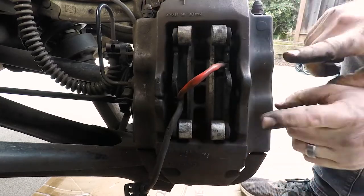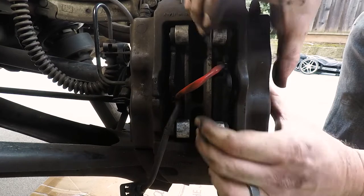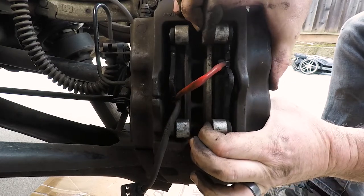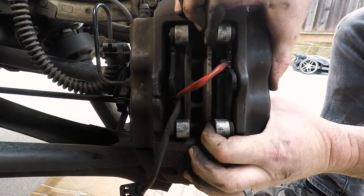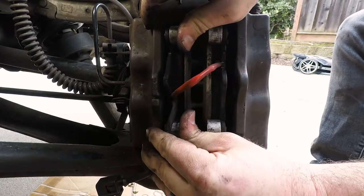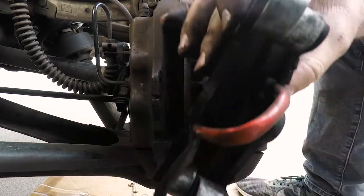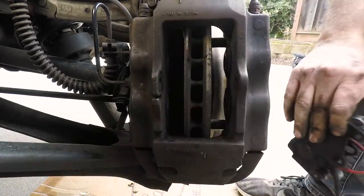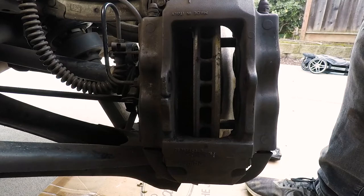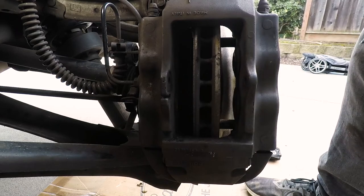To pull the pads out you have to compress the pistons on either side of the caliper. I can literally just hold down on the pad and I can see the piston compressing. Do it to the other side, push it down and take your time. Pull the pads out — now the pads are out. Put the pads in a safe place because we'll need to clean them up later. If you have new pads, you can just throw those old pads away.